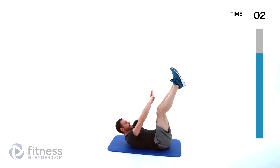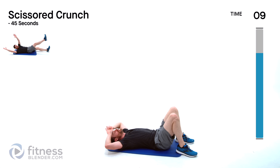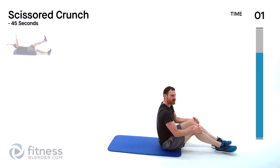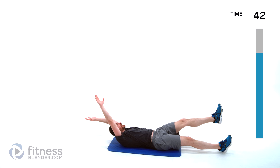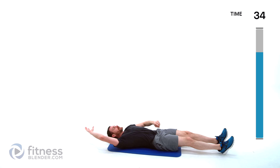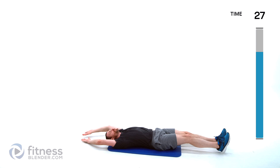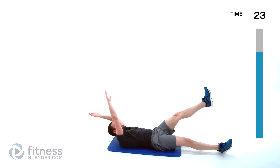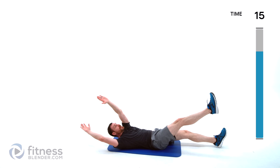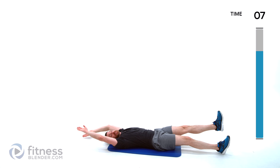Scissor crunches coming up next — arms up, one leg comes up, opposite arm goes across, alternate back and forth. Watch that lower back, make sure it's staying flat against that mat. If you want to make this very difficult, keep those feet hovering off the ground. Keep checking that lower back — never ever go to the harder version if you can't keep your back flat against that mat.